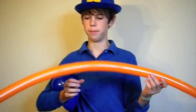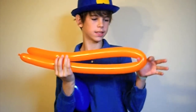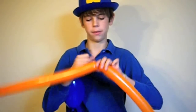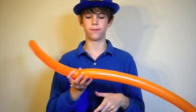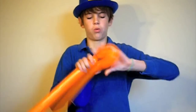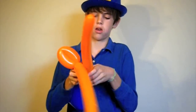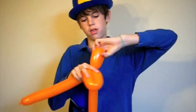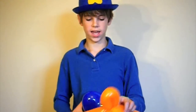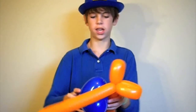What we need to do is find the middle of our orange balloon. Go ahead and measure it out — it's about right there. Pinch it and just twist it. On the right and left side of that twist, you're going to make about a three inch flower petal — one on the right side, one on the left side. Those are going to be its lips. Go ahead, take the balloon like so and push it against those.